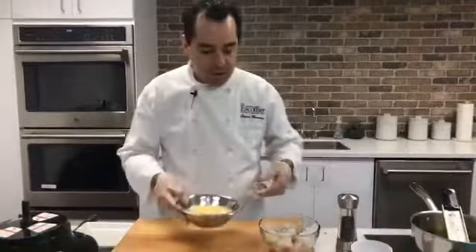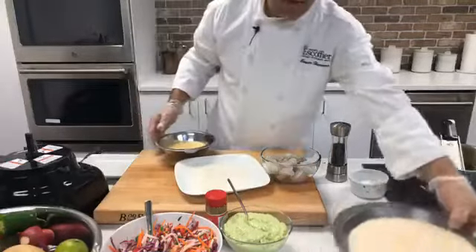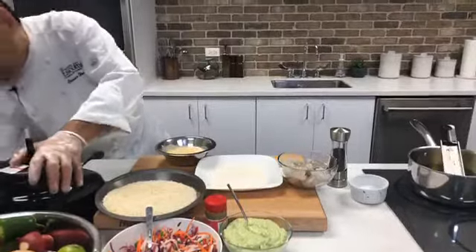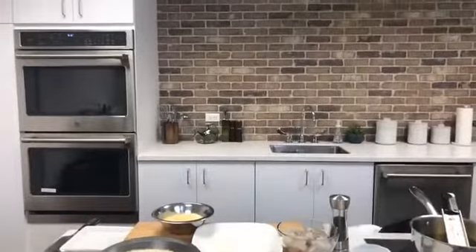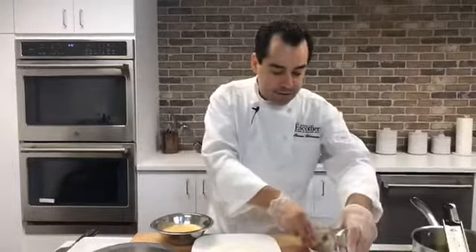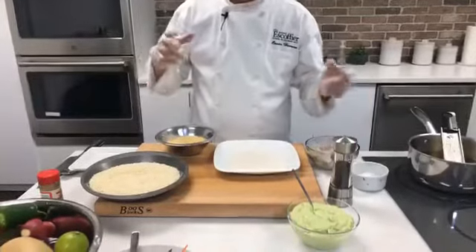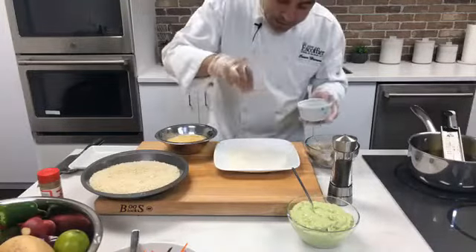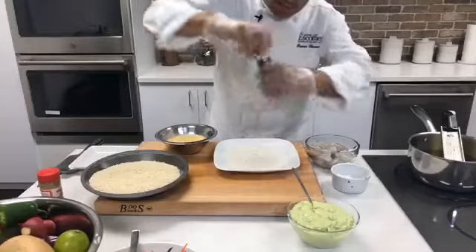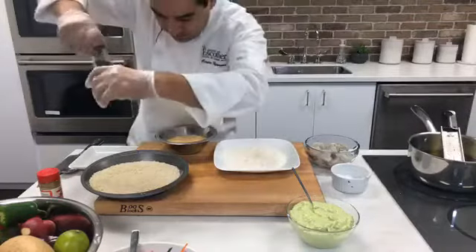We're going to do a standard breading procedure — egg wash, some all-purpose flour, and then panko bread crumbs. I like to use panko because it gives a really nice crispy texture. You want to start with your product first, then it goes into the flour, the egg wash, and lastly the panko. You also want to season your flour a little bit — you don't want to put plain flour. Season your panko as well. You can add some spices if you want, but you definitely need to add some flavor.